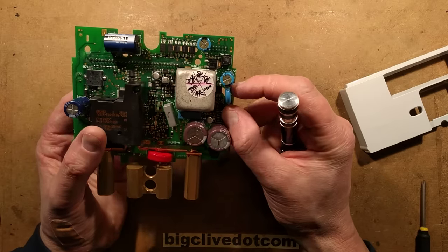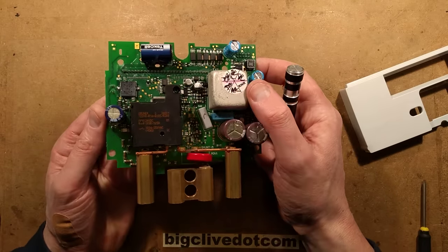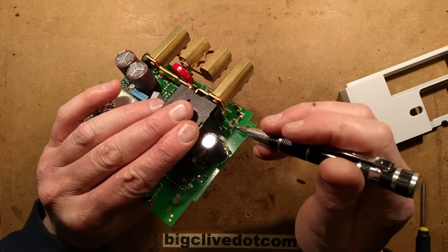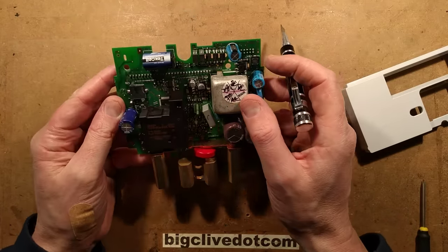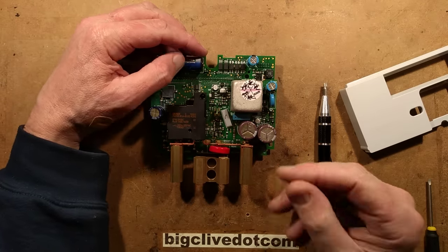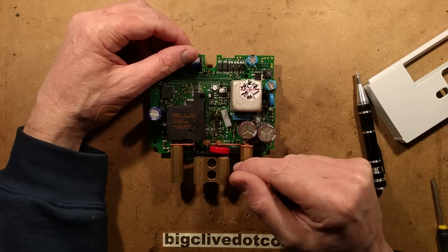The power supply appears to be a standard switchmode design with a big shield over the top. There's no microphone visible in here - that'll either please or disappoint the conspiracy theorists. There's a resistor network presumably used for voltage sensing to correlate with the current sensing.